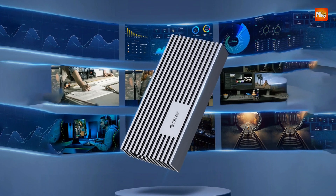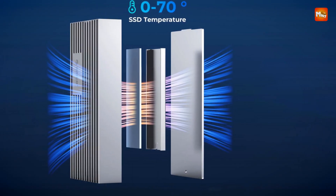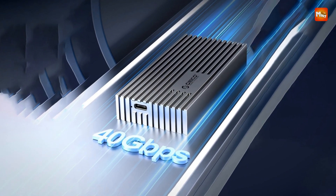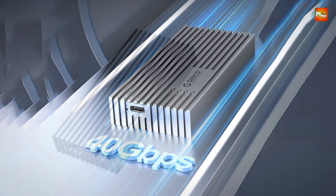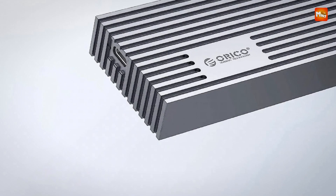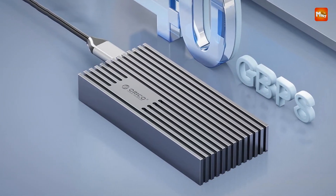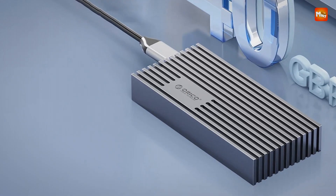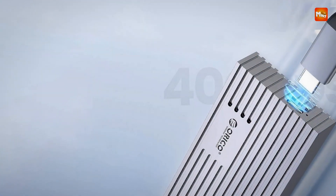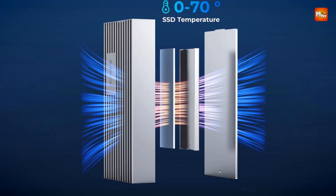The enclosure is powered by the latest ASM2464PD chip, delivering a robust performance boost. It supports USB trim and SMART technologies, providing faster read and write speeds compared to conventional enclosures, and can automatically detect errors to ensure the security of your data. With plug-and-play functionality and no driver required, it's compatible with Windows, Mac OS, Linux, and Android systems. It supports up to 4 TB of storage and comes with a versatile 2-in-1 USB cable. Pros: ultra-fast speed, advanced chipset, large capacity support, LED indicator, and auto sleep. Cons: heat dissipation variation and cable length.